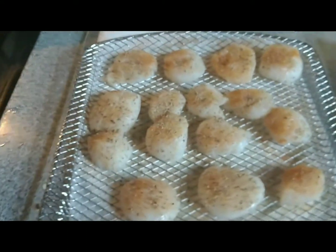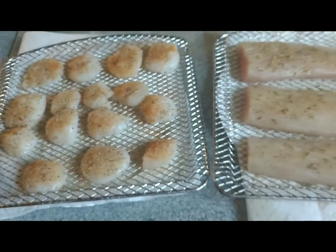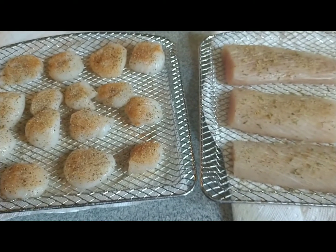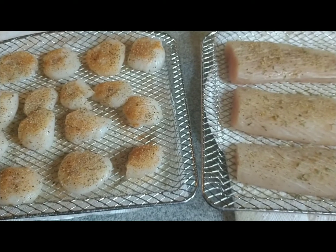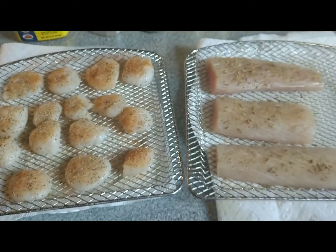What I'm doing is setting this in the air fryer for five minutes at 400. Flip over, season again, and do it again for five minutes at 400. Let's see what happens — be right back.